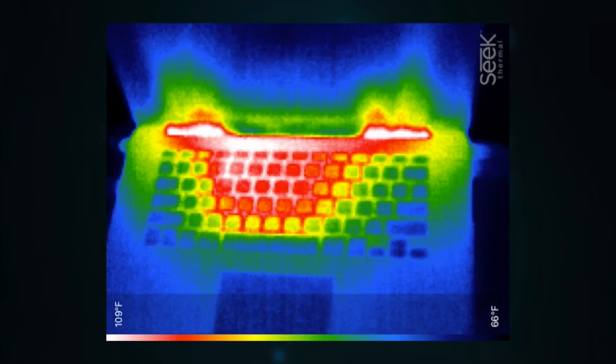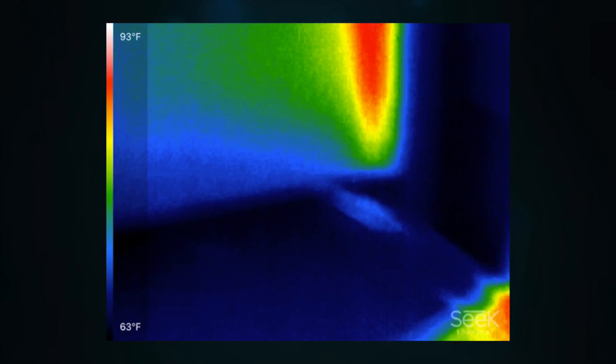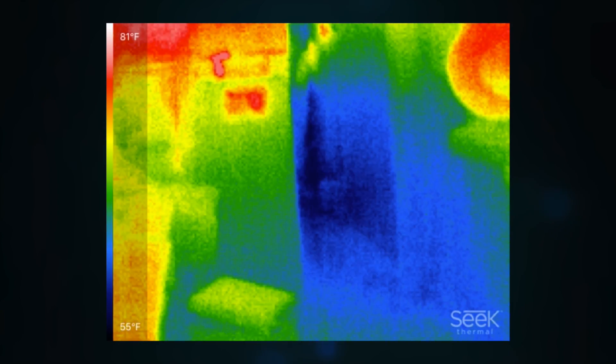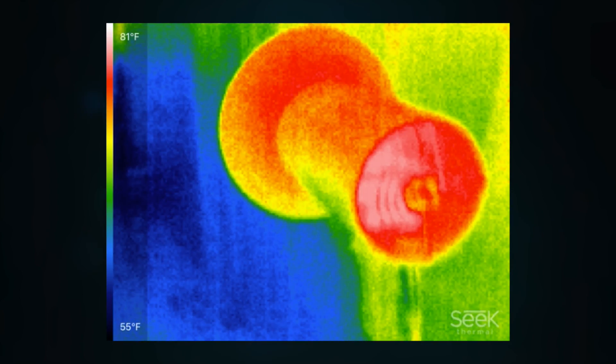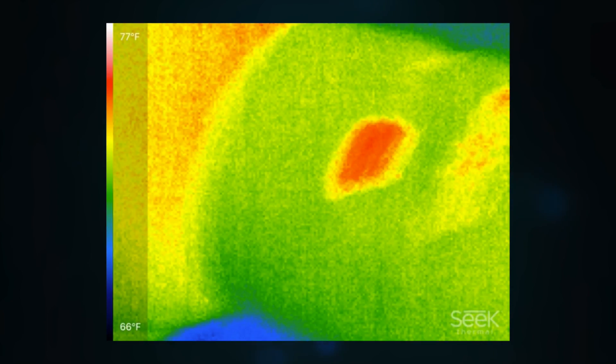Some of you might be wondering why you'd even need a thermal camera. As a tech reviewer, it does actually become useful. If I'm doing a product review on a laptop like my MacBook Pro right next to me, it's helpful to give a readout of how hot the MacBook gets, because heat distribution in laptops can be relatively important. Another good reason is I'm working on a DIY LED video light project — stay tuned, that's coming. The LED diodes I'm using get very hot, and I want to make sure they don't get too hot and start burning out over time. I can use an infrared thermometer, but sometimes with metal surfaces it doesn't always work that great, so using a thermal camera has completely changed how I can read thermal data.